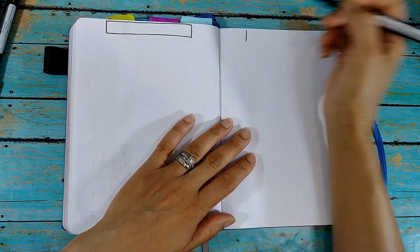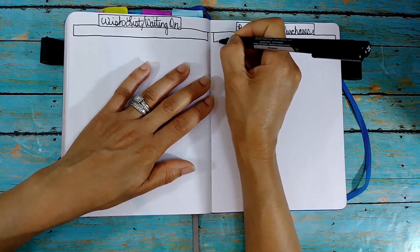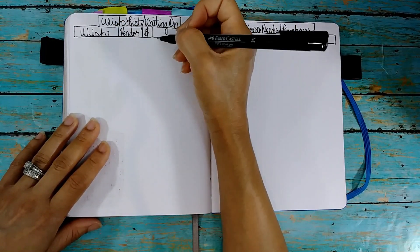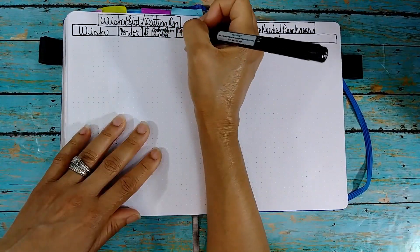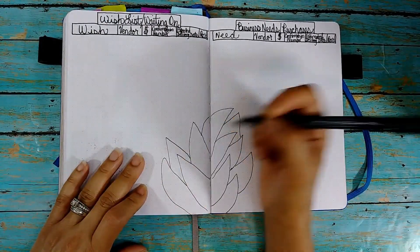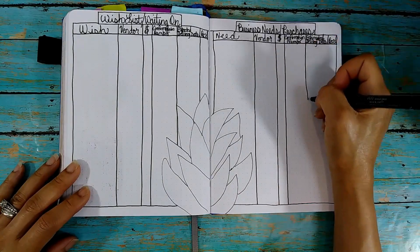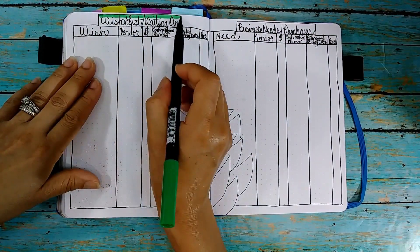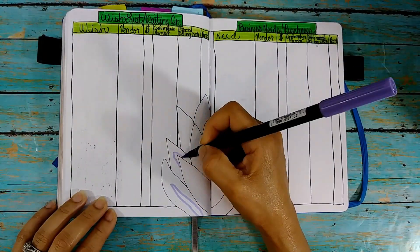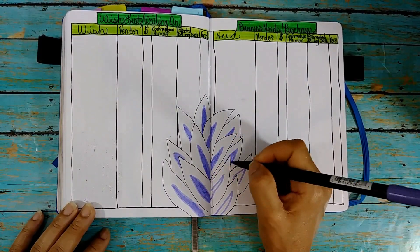All right, now this is where I track my wants and needs personally and business-wise. Primarily everything I want or need has to do with my YouTube channel and my Etsy shop. But this really helps me spend correctly and keep up with a good budget for what I should do each month so that I can be profitable. And there I'm doing another succulent, just going with whatever shapes come out of my mind, drawing lines for my charts for my wishlist and business needs, and those accent colors are just coming out again.